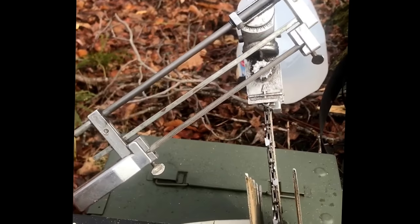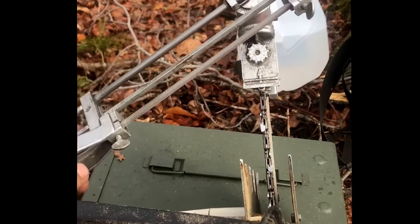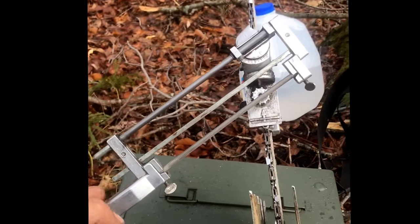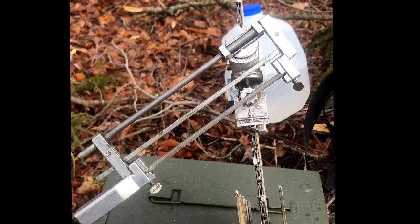For $28 to $35, you can't complain, and I've had this for well over a year. I don't chop much because I've been running a machine, but I have put a lot of wood through this Granberg and it's been great.